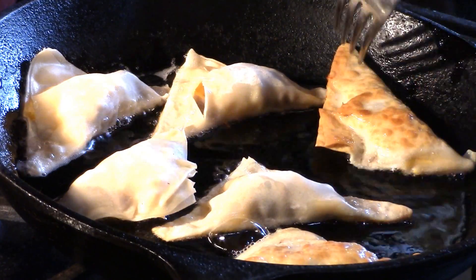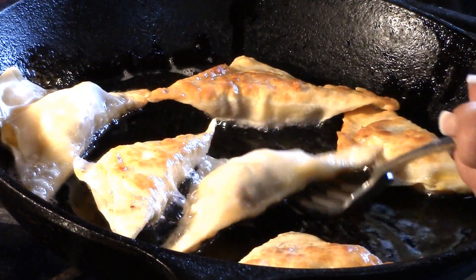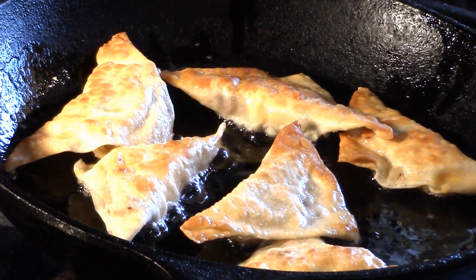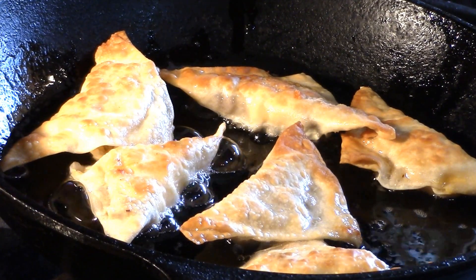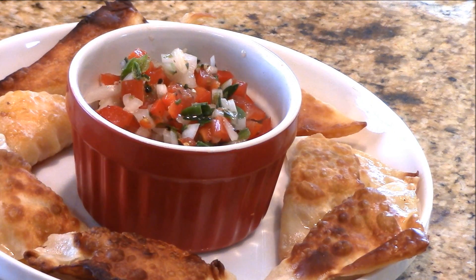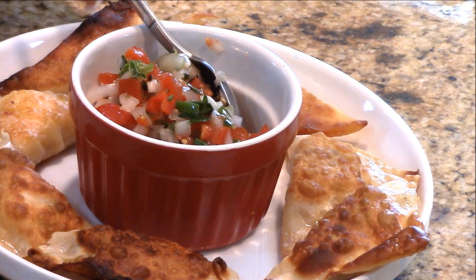You can see how nice and brown and crispy they look! Let these cool down to room temperature — your kids are going to love them. This is a great little breakfast item served with some salsa and a little bit of sour cream if you want. They're all crispy golden brown and you've got your pico in the center to top it off.